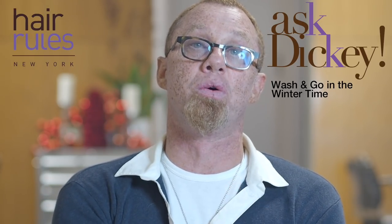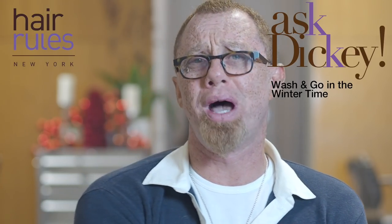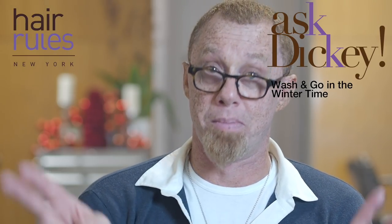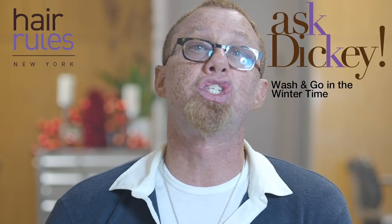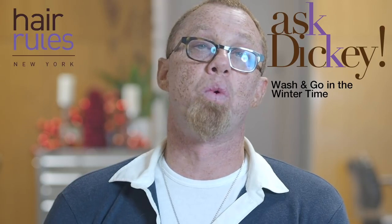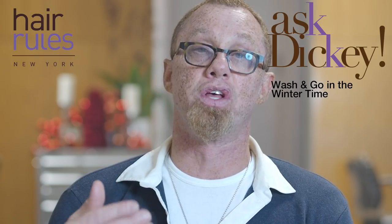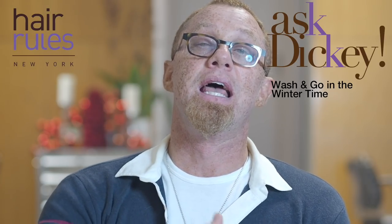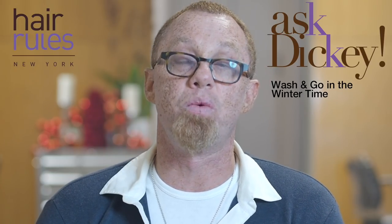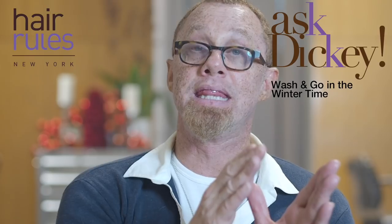Do it every day or every two days maximum. Don't try to get five days out of a wash-and-go style if you're a number four in the kinkies — you'll just dry your hair out, tangle it up, and it'll lock. You do wash-and-go styles for kinky or four textures because it keeps the hair soft and elongated. Do it when it's frequent and convenient, which doesn't have to be in the morning — do it at night.